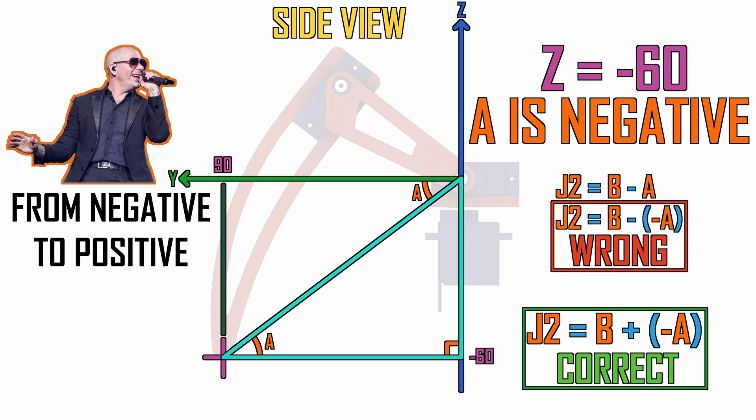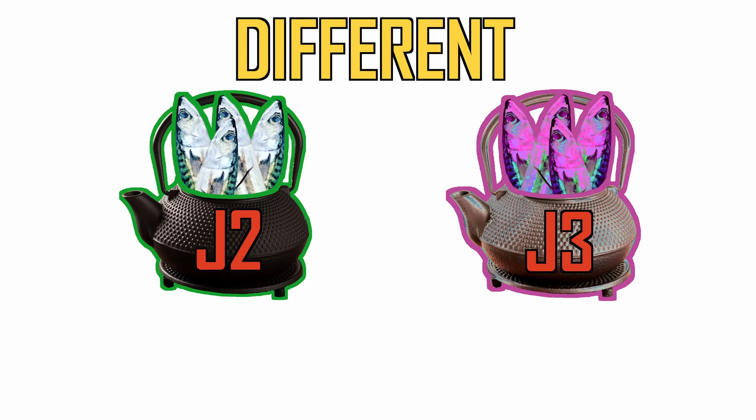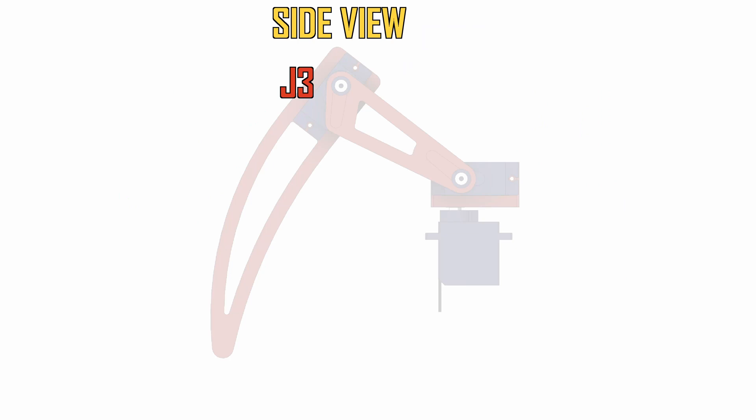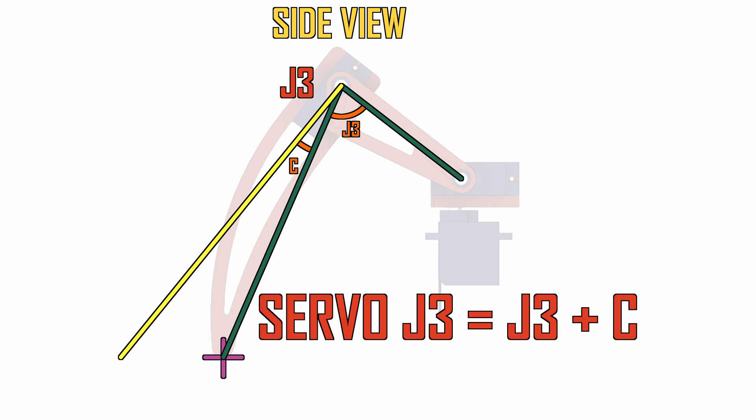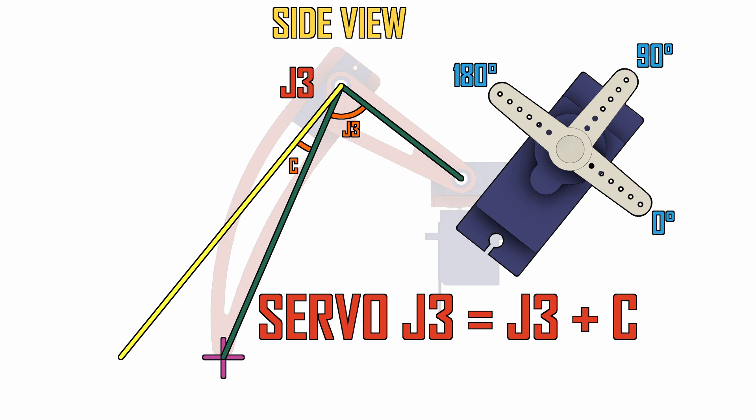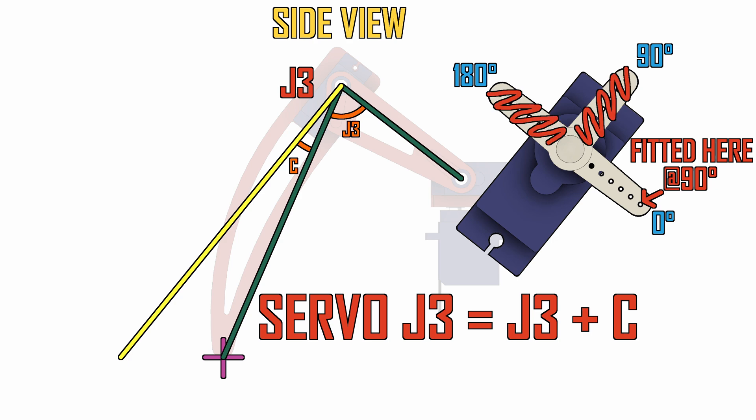J3 is a completely different kettle of fish. We calculated the angle of J3 relative to J2, but our servo is not mounted in line with our foot, so we need to measure this angle from our design and add it onto our J3 solution. Now in order to maximise the range of motion available, I've fitted the servo horn when the servo is at 90 degrees. This means we need to subtract 90 degrees from whatever we calculate to find the correct servo position.